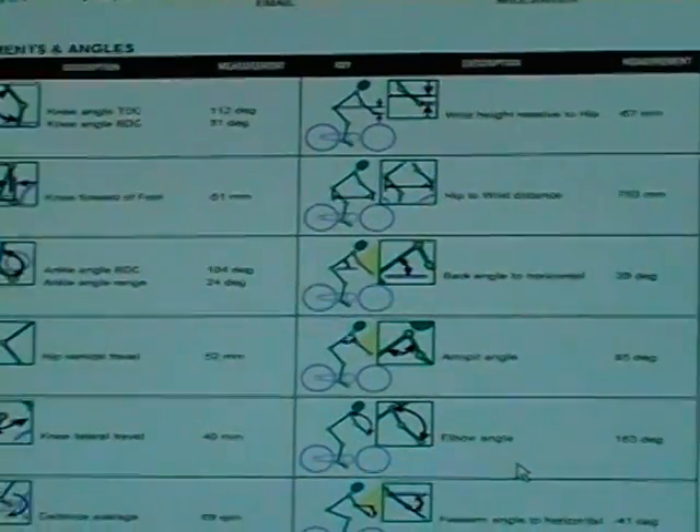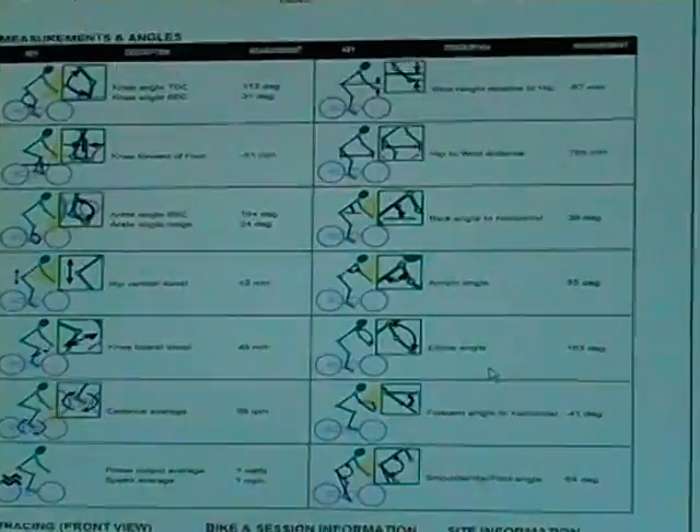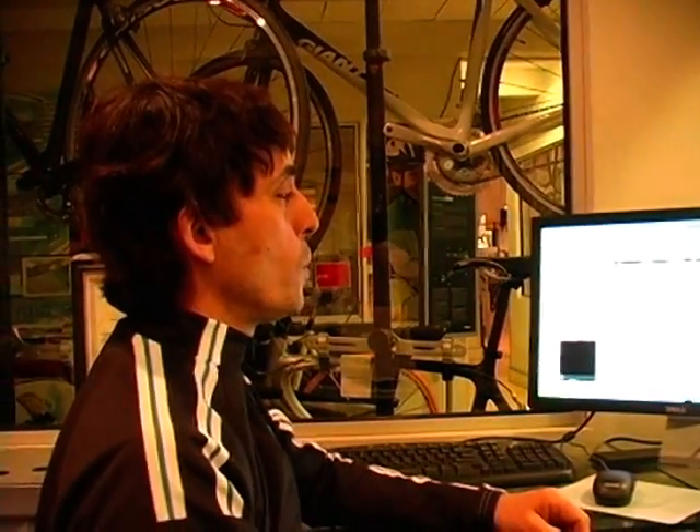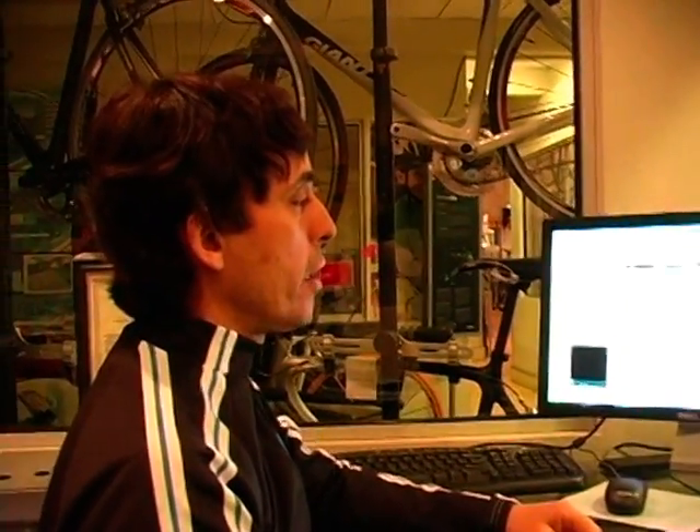This is almost like your x-ray. It's really difficult to interpret, but it has all the vital data that you need to use to finalize the fit.